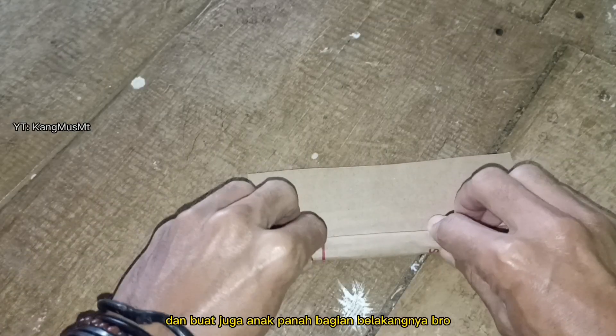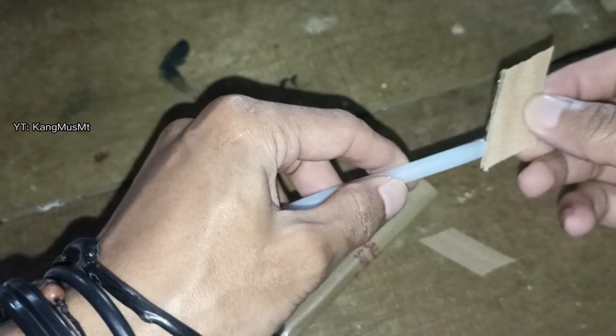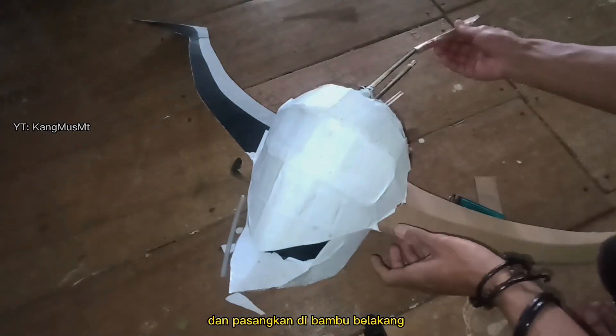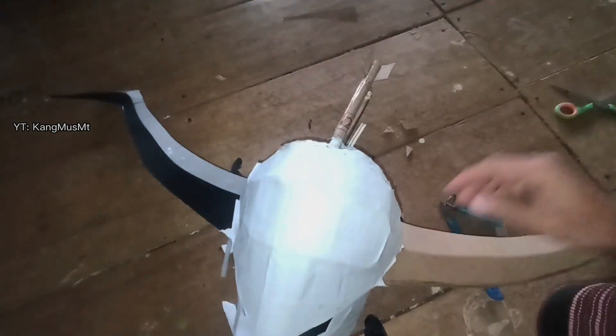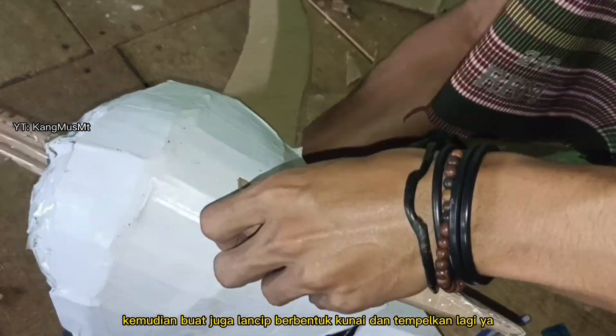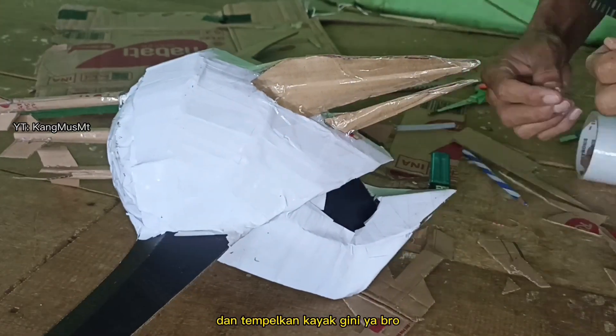Dan buat juga anak panah bagian belakangnya bro. Dan pasangkan di bambu belakang. Kemudian buat juga lancip berbentuk kunai, dan tempelkan lagi ya, tempelkan kayak gini ya bro.